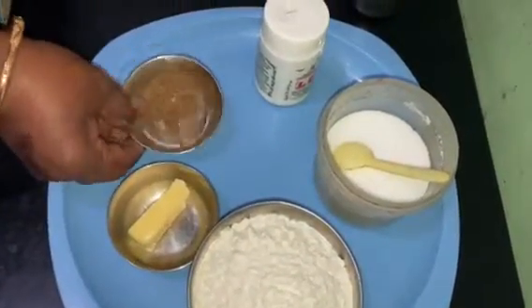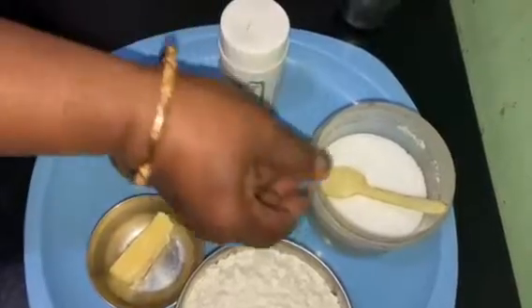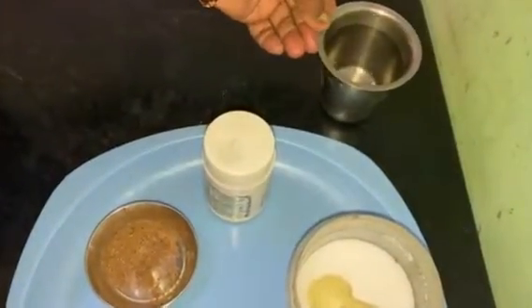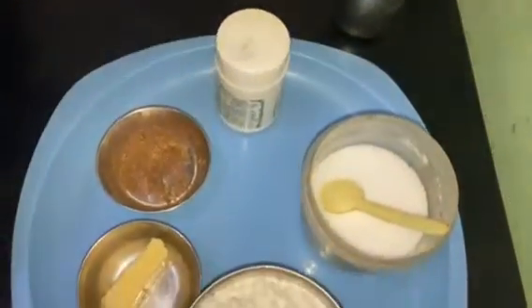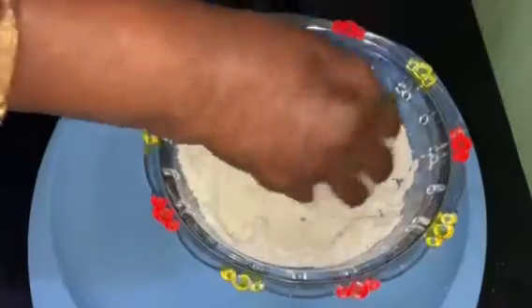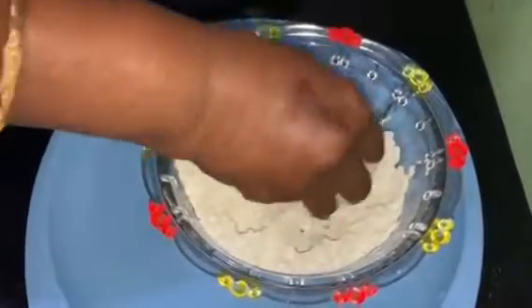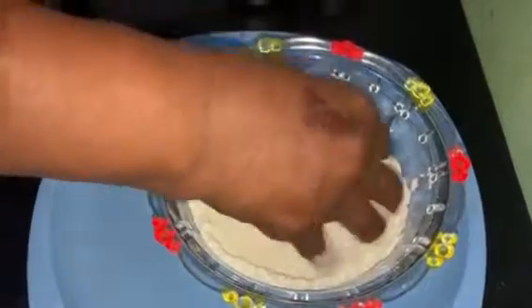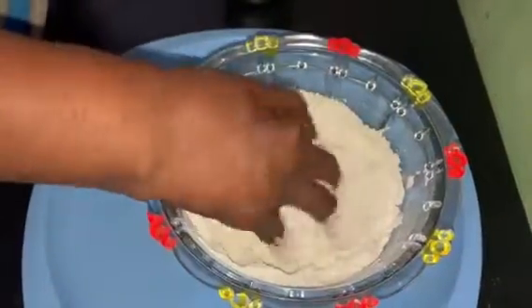We will put the dish of Maidamau pepper chips in the dish. Put the dish in a bowl and put it in the dish. Please take the dish for a little bit.